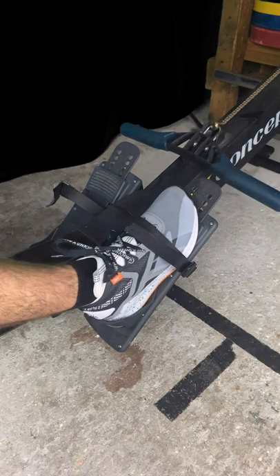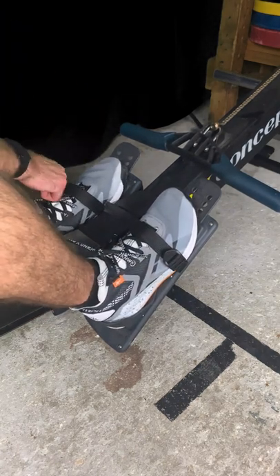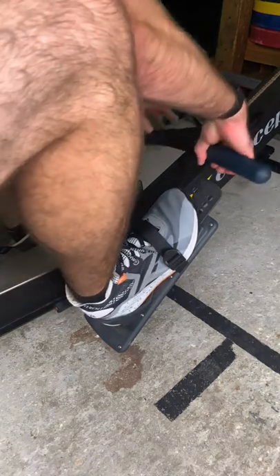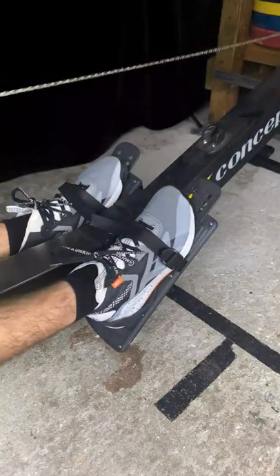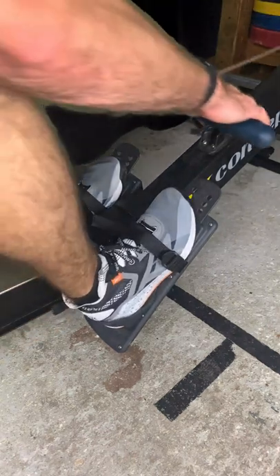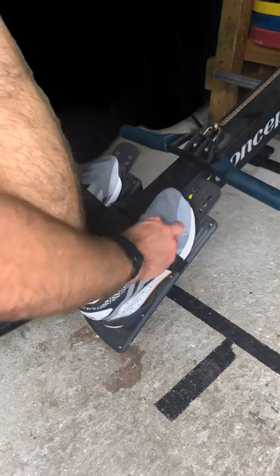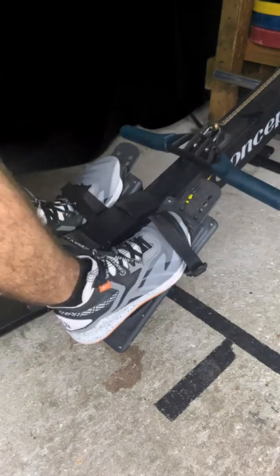A little bit of rower action here, just to give you a close-up look at the shoe. Rowing — do you need a special shoe for it? Not really. I will say, though, it kind of felt like with the flexible upper and the lack of a heel cup, I almost felt like I could keep my heels down on the pedals better when rowing compared to other shoes, so not really sure if that's a benefit or not.